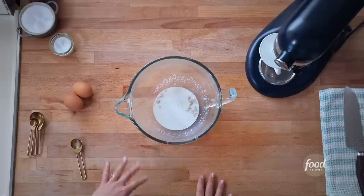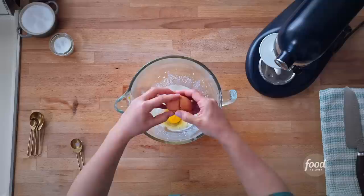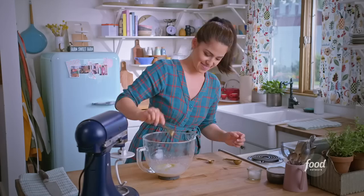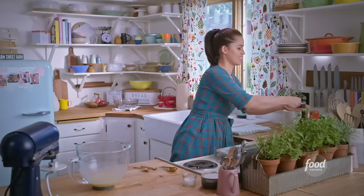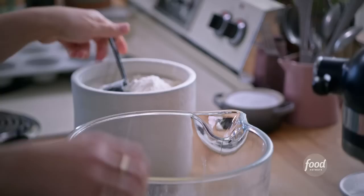Now that your yeast is foamy, add your two eggs — these will make the dough nice and rich — and add three quarters of a teaspoon of kosher salt. Give that a whisk to beat up the eggs. If you don't have a stand mixer you could totally do this by hand; just mix with a wooden spoon and knead it on your work surface. Next add a quarter cup of sugar. I love this dough because it has a nice touch of sweetness. Then add three cups of flour. I like to keep my flour canister on standby in case I need to dust while kneading.